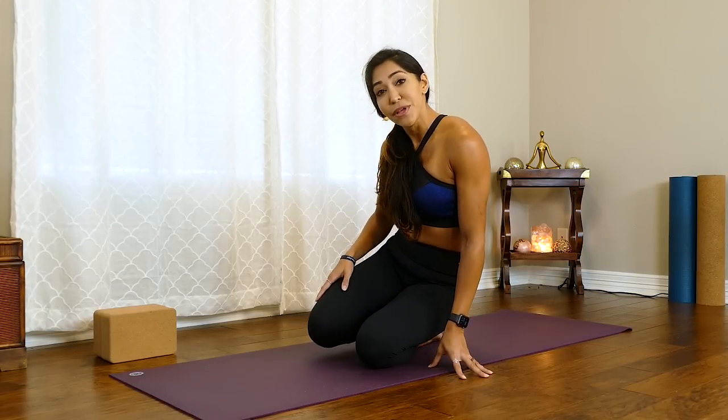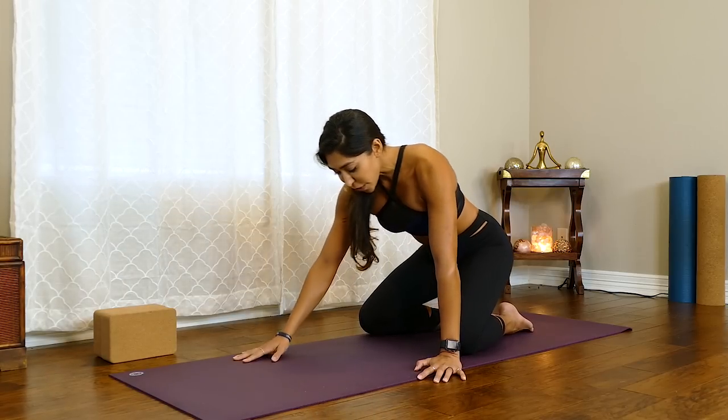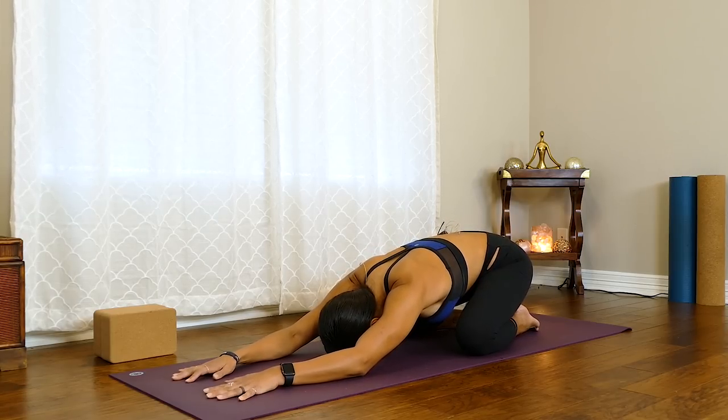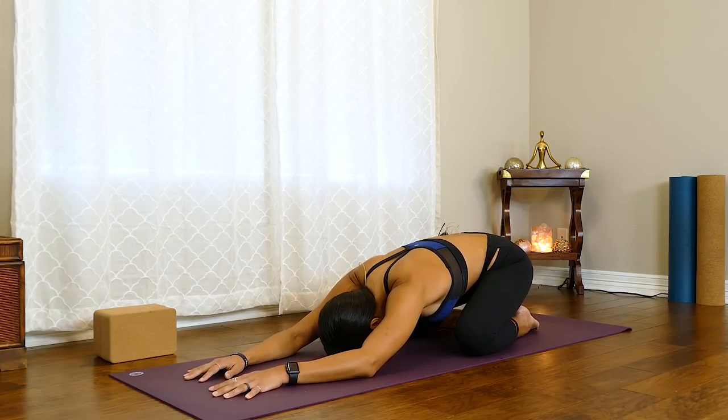Let's go ahead and get started in a child's pose. Go ahead and grab some blocks if you have them handy or any props that you may want to use — it's all optional today. As you're ready, you can bring your knees out as wide as your mat, bringing the toes together, sliding your fingertips towards the top of the mat and your forehead gently towards the ground. We're just going to begin with checking in with our body and noticing how we're feeling today.